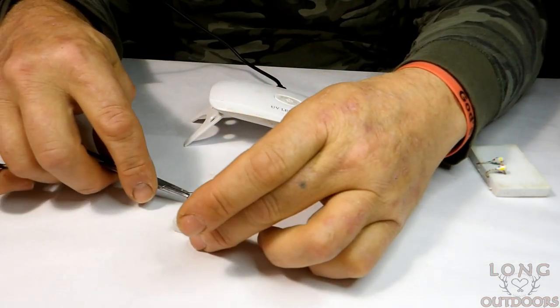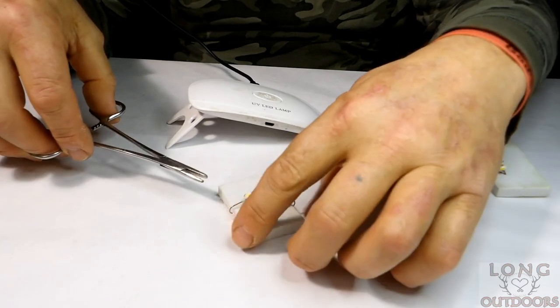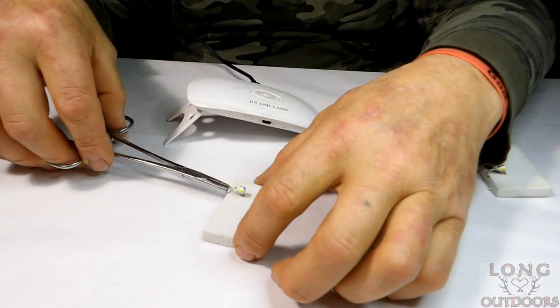Once that's cured, you can stick it in the foam. You can see those things are already glowing.